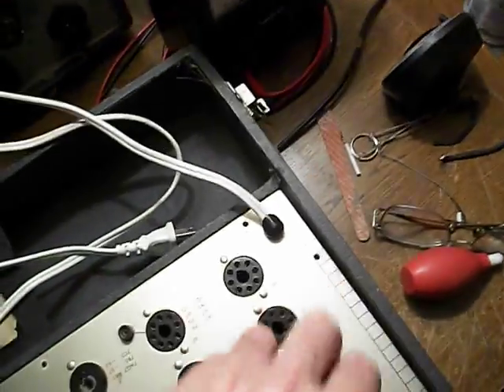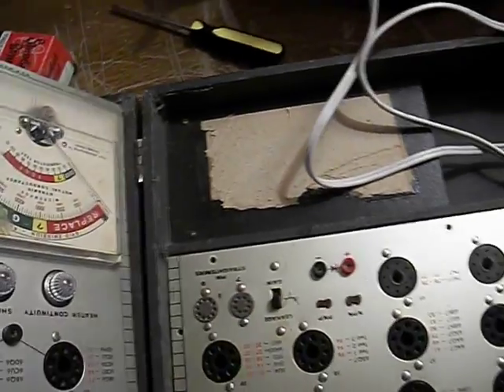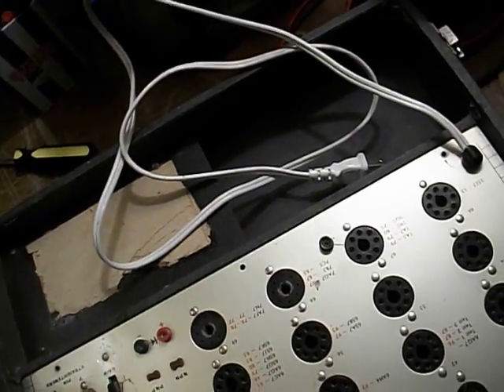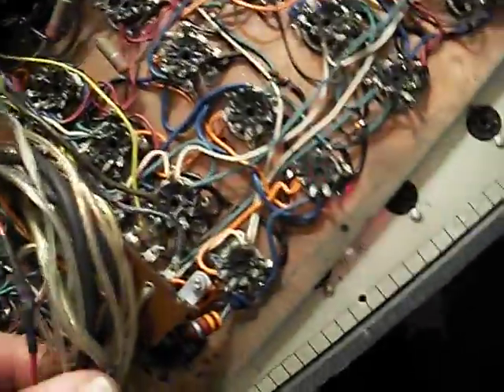Let's look at the other side. This is a little bit heavier — this is where the bulk of the work really resides. Here's the other side of the umbilical. This is a little bit messier, but that's the way it was on the original one too, so that's just the way it is.